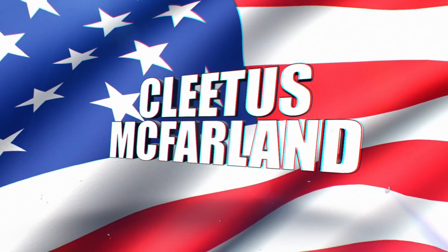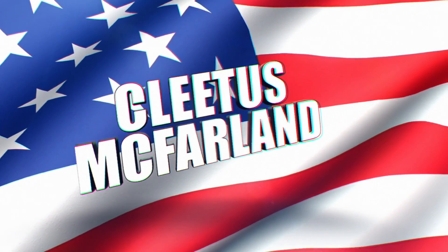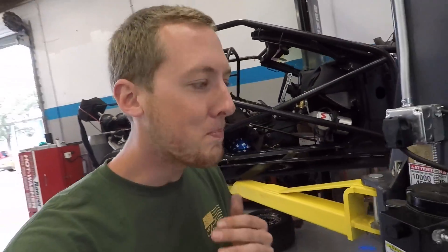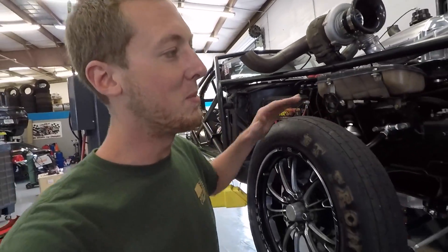Hell yeah, brother! You're on the Pleas Confront YouTube channel. Alright guys, old Leroy is back in the shop, on the lift, ready to be worked on because our new trans and diff gets here tomorrow. So we are super excited.